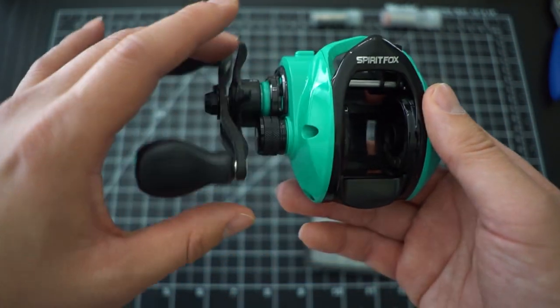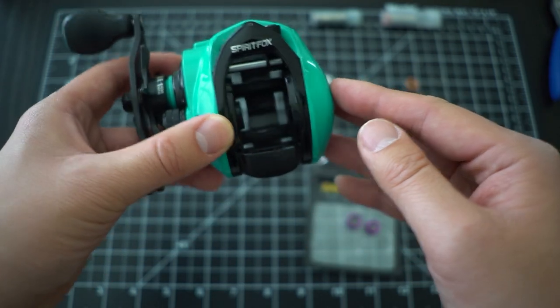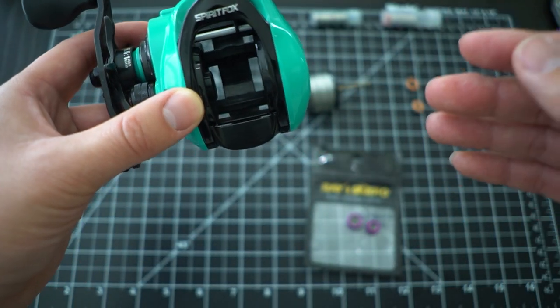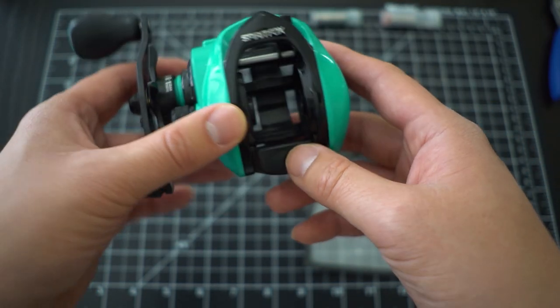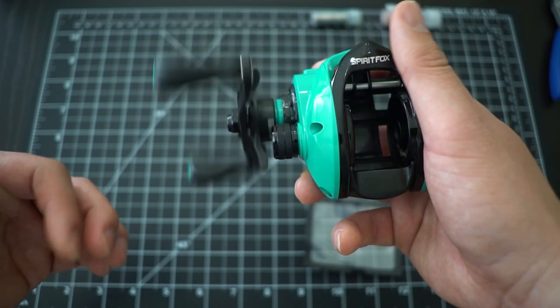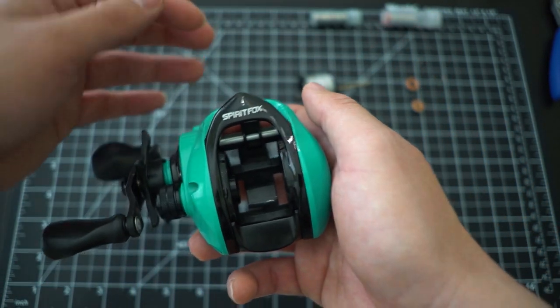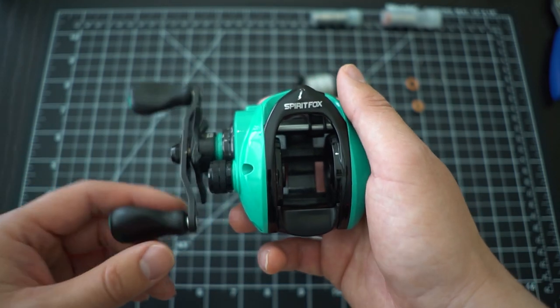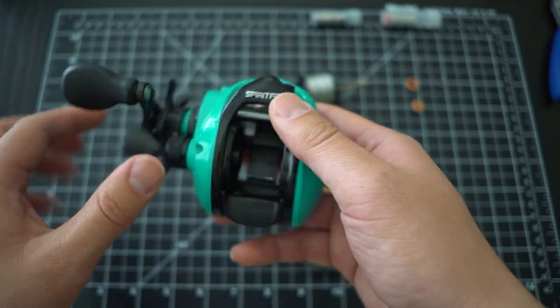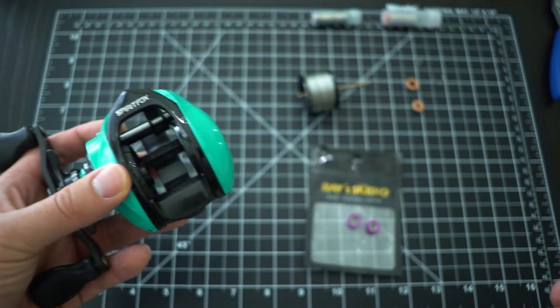There's one problem some folks may experience: this reel can arrive overly lubed, especially the anti-reverse roller bearing. What happens is it basically spins backwards and you lose some line - you might even lose fish, like it happened to me earlier this season.